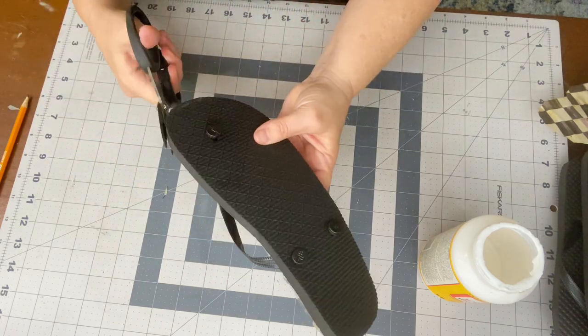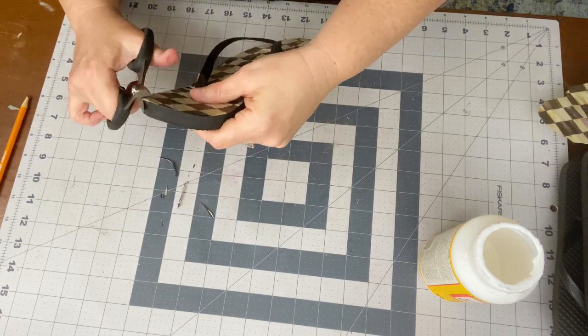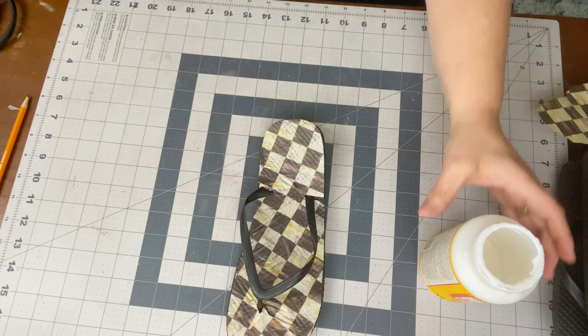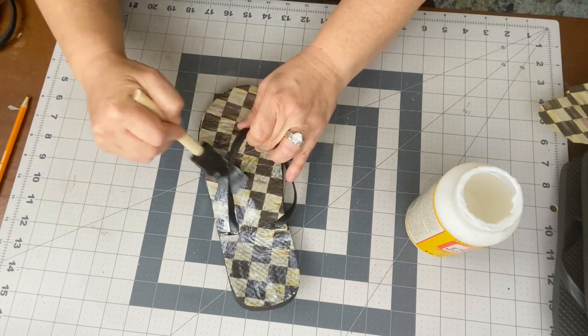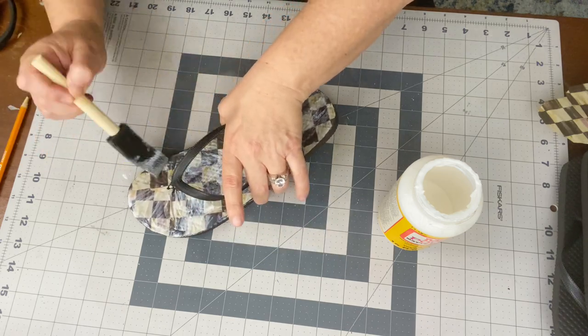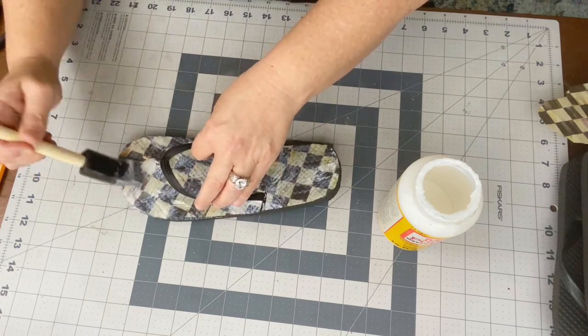Once that's done, flip it over and trim any excess tissue hanging over the edges to give it a clean finished look. Then take a second coat of Mod Podge over the tissue paper to adhere it better and give it a seal on top — especially if you're going to put this outside. I wouldn't put it in the weather, but you could definitely let it be outside.